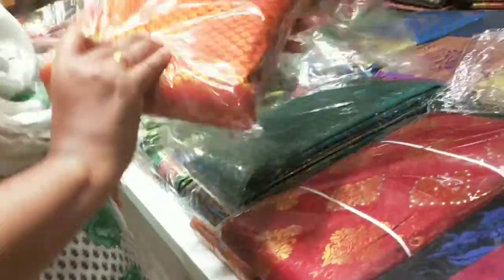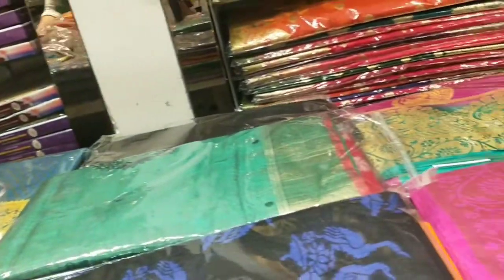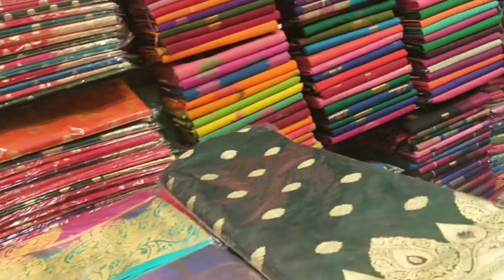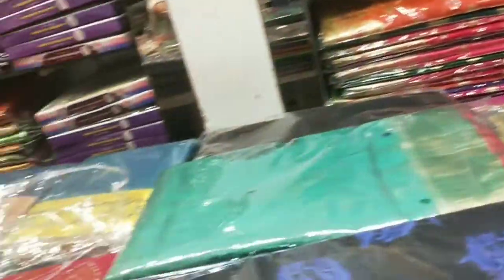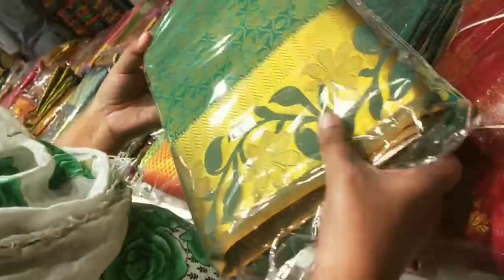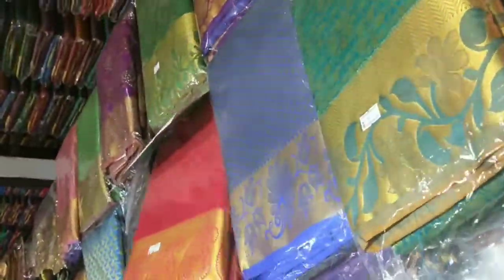Like this — it is green, or maroon, and there are a lot of colors. It is plain. It is starting from 2000. It is very cute.